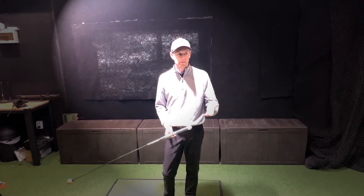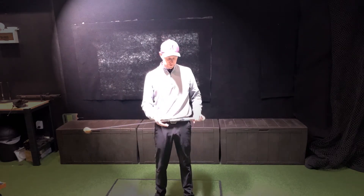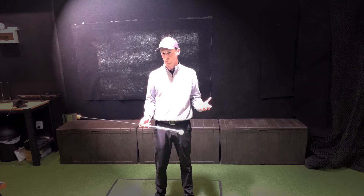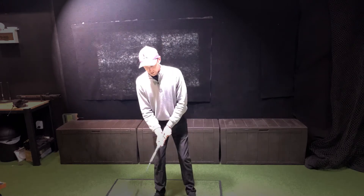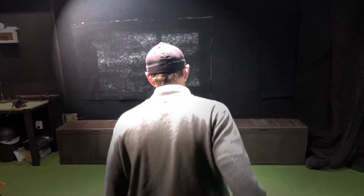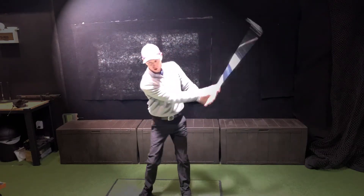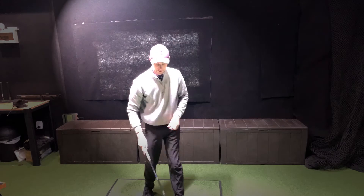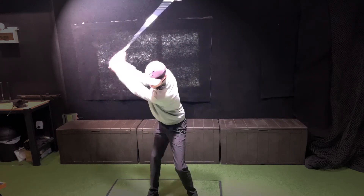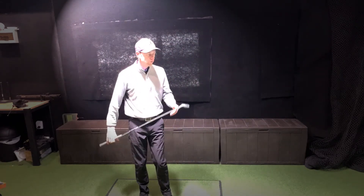You have some swings with this and, the way it's designed — counterbalance-wise and the weight — you're able to swing it immensely quicker than your normal club. It allows you to swing way faster. Say my normal 7-iron speed is about 90 miles an hour — that's as fast as I can go. Let's hit one at 90 miles an hour... that would be about 84 miles an hour. Still getting warmed up.